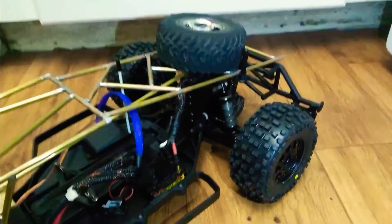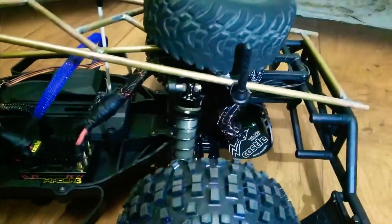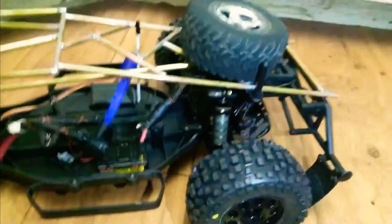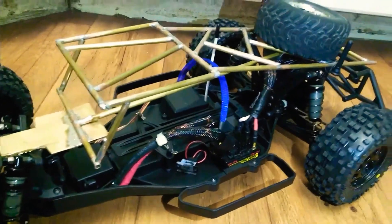Won't break. For electronics, I'm running a Sidewinder 3 — nothing too overpowering, because I was going for a little bit of a scalish look to it.